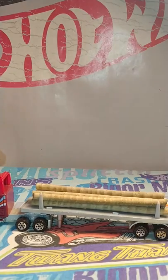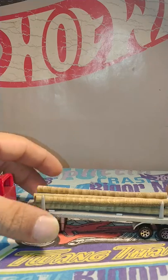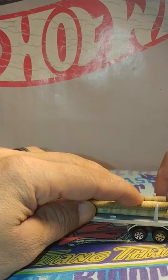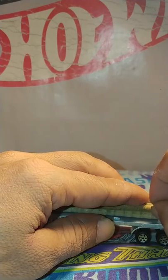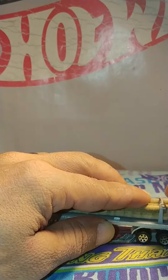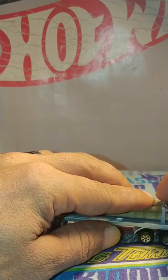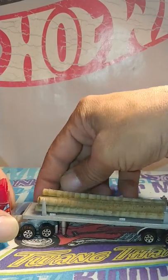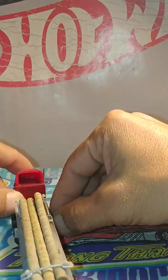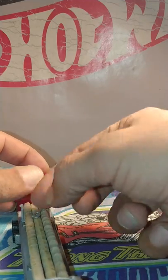Very cool, really love it. Snapping this little plastic piece right on there like so. These are usually the first pieces that break off, so it was a bit hard to find this one.